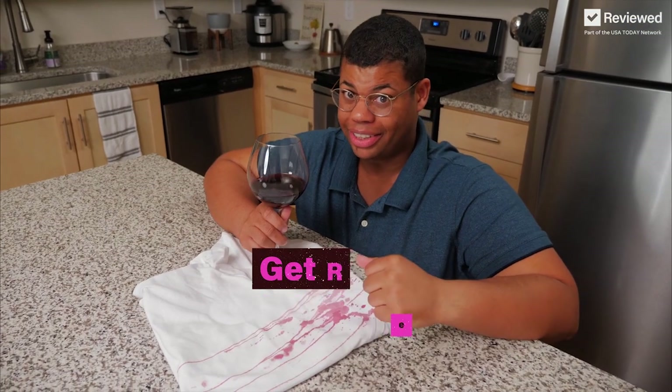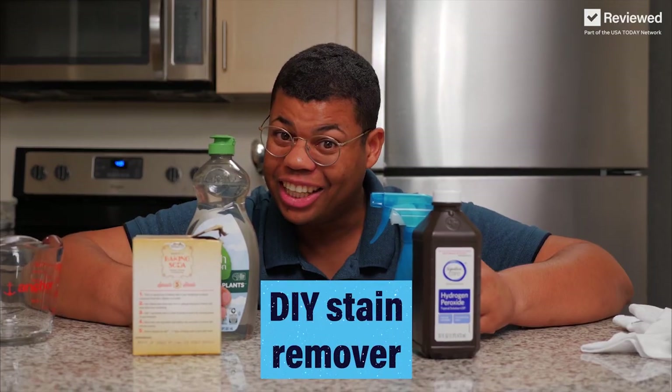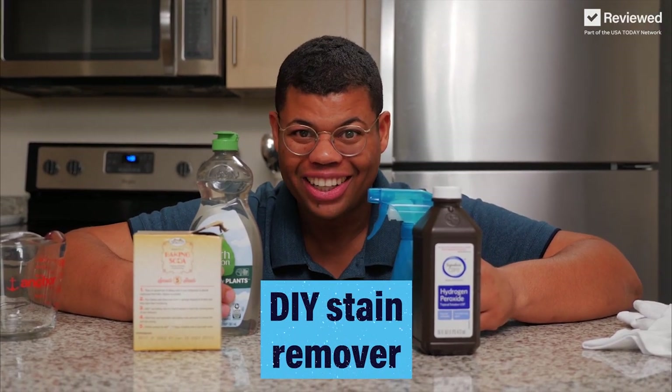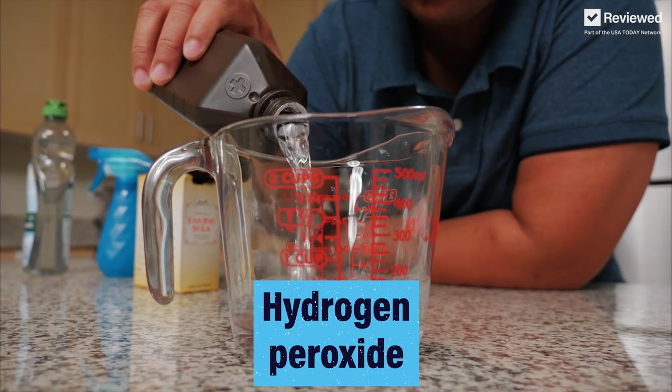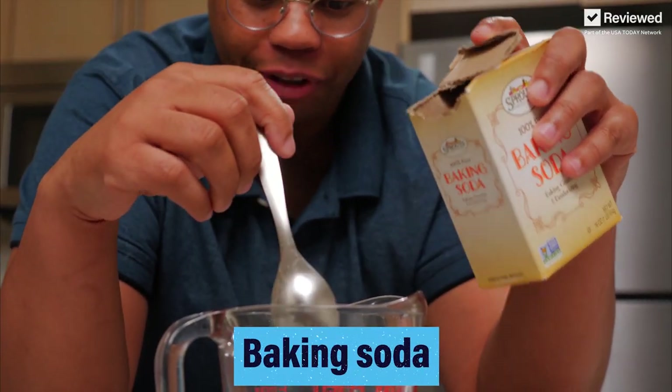Guess we have another problem to solve. Here's how to get rid of red wine stains. All you need is white wine — just drink it and forget about that red wine stain. Just kidding, white wine is not the solution. Instead, let's make our own DIY stain remover: add hydrogen peroxide, some dish soap, and baking soda of course.